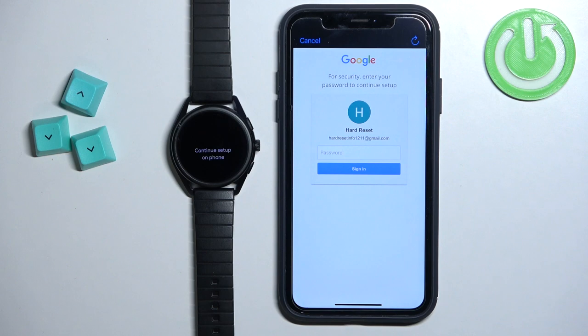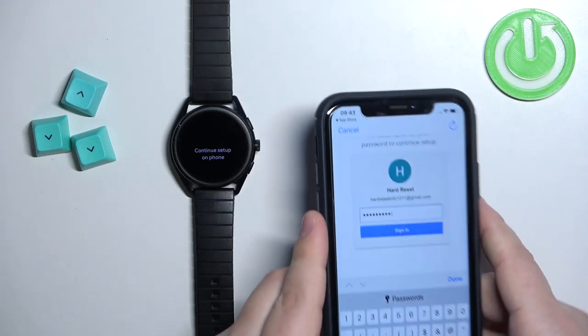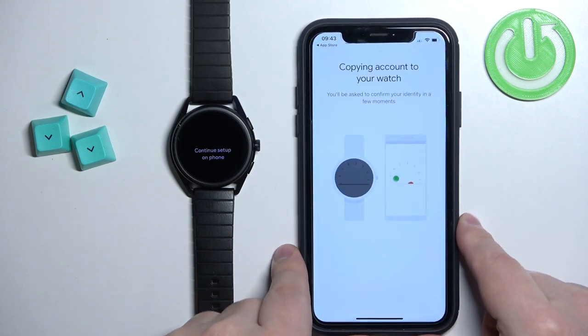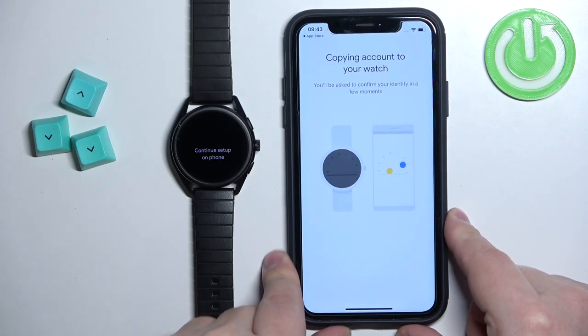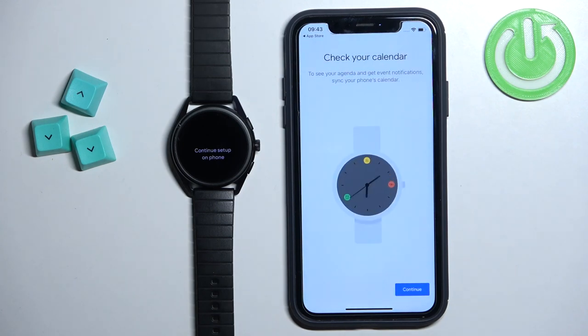Now we need to enter the password for our account — tap the field and enter the password, then tap Sign In. Then tap Continue.